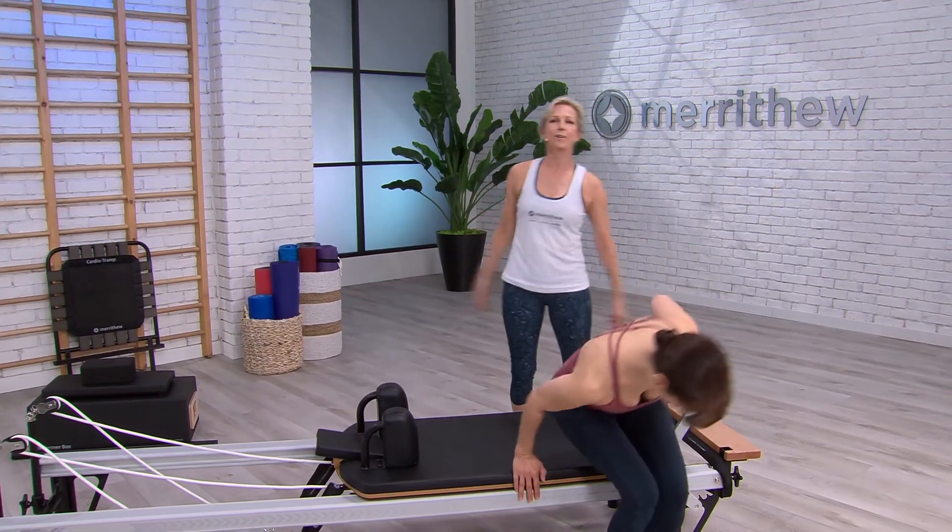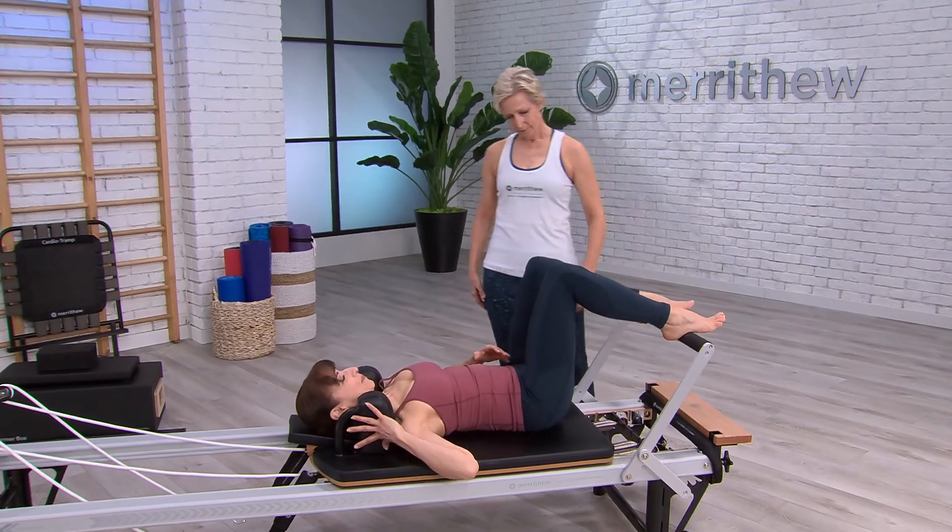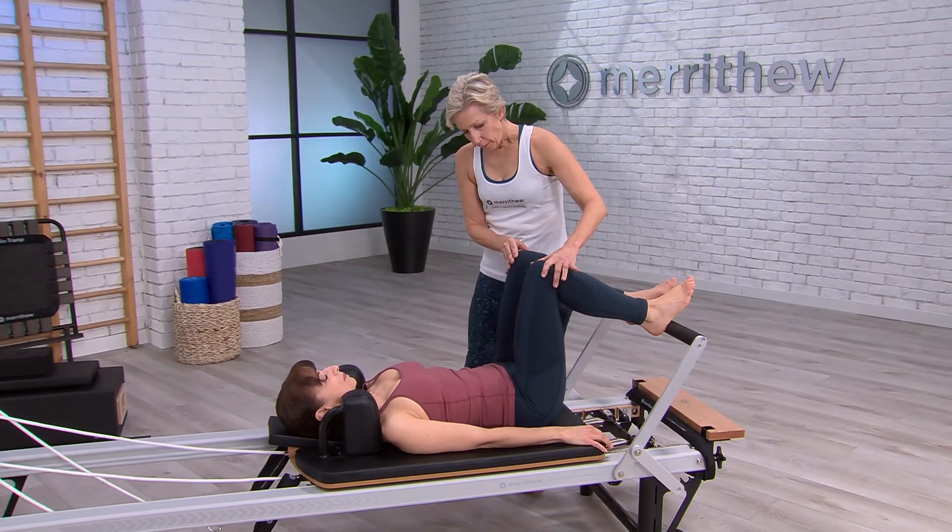And would you like to test that out? Perfect.